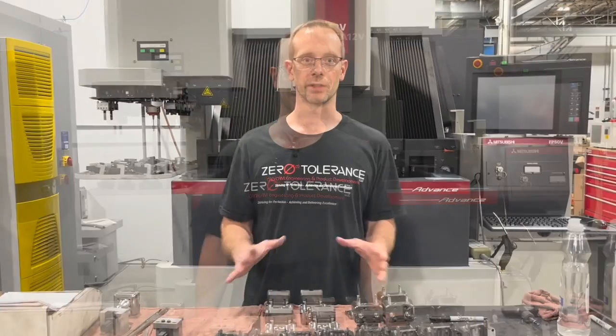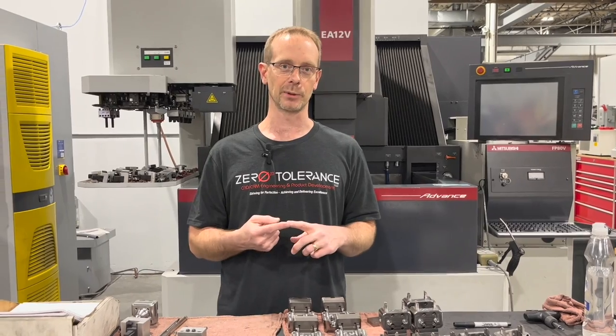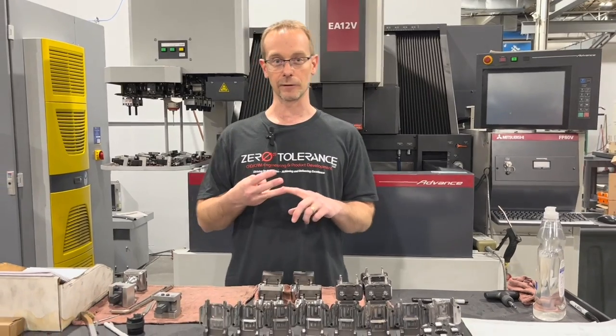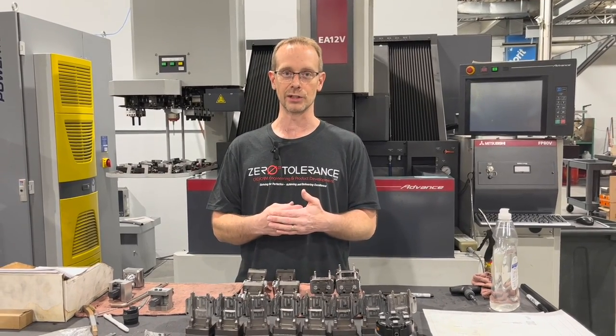Welcome back to Zero Tolerance for another episode of Learn to Burn with Practical Machinists. Today we're going to talk about three different tolerancing levels. The three levels of tolerancing we work with in the shop: one is the part print from the customer, the second one is your working tolerance, and the third one is your fit-to tolerance where you've got to have something absolutely perfect. We're going to explain those tolerancing levels in a little more detail in this episode.